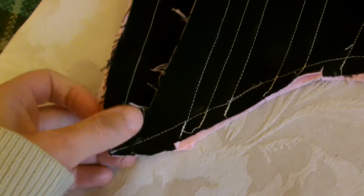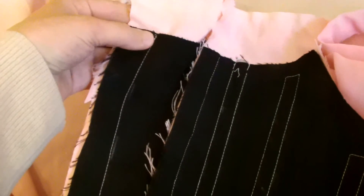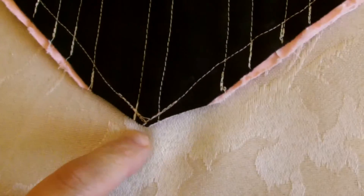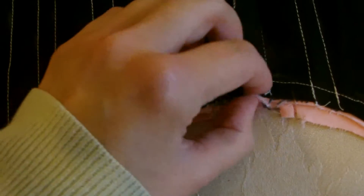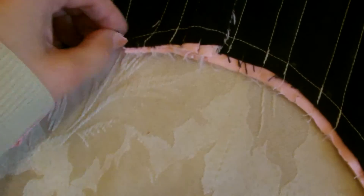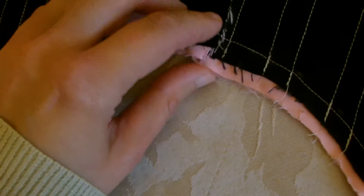We've now sewn along the bottom edge as instructed earlier, down to the corner and then up to the top edge of the cartel. We've clipped the corners ready to turn inside out, and we've clipped along here as well where the curve is, and on the other side too. Be careful when doing this not to cut right up to your sewing line.